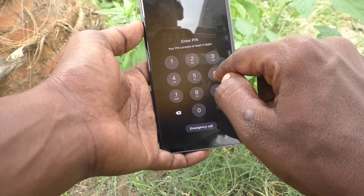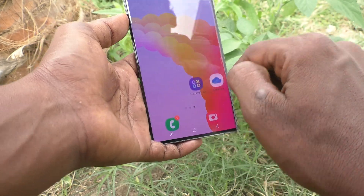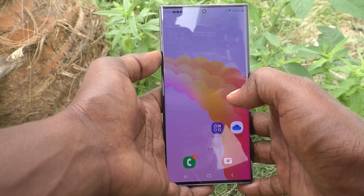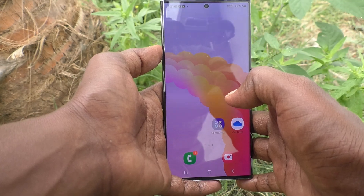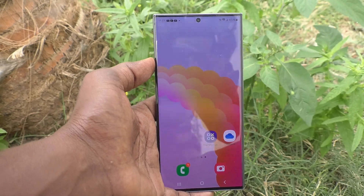So in this way you can easily change the PIN lock password on your Samsung Galaxy S23 Ultra 5G. That's all, friends. Thanks for watching. Bye.